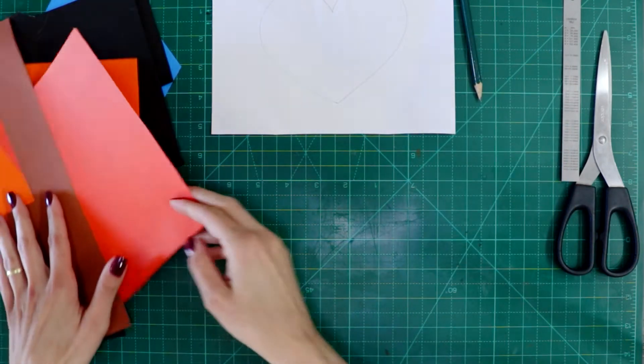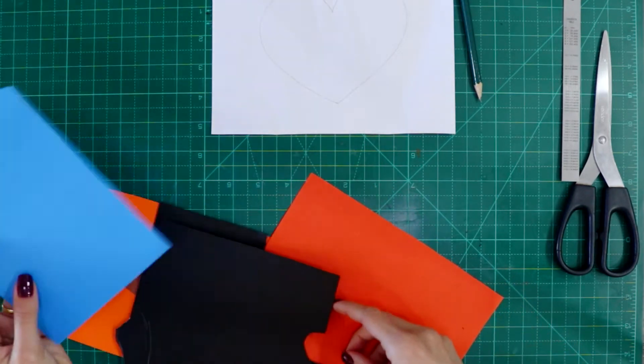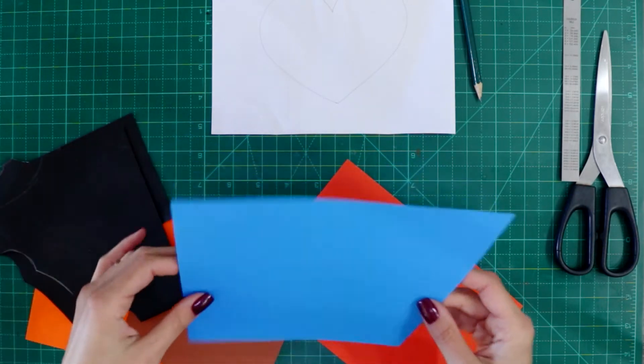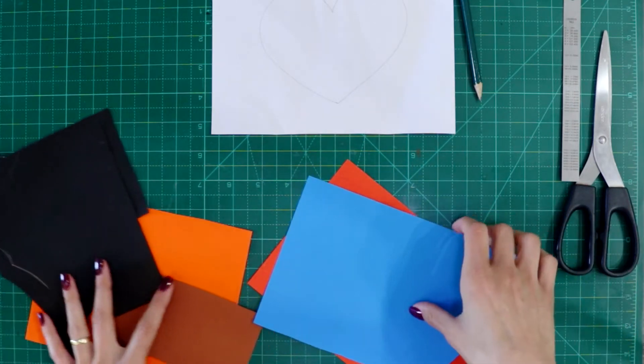Now, with the colorful papers, you can choose any color. It can be the colors that you have in your house and we are just going to use some pieces, so you don't need to get a big paper today.